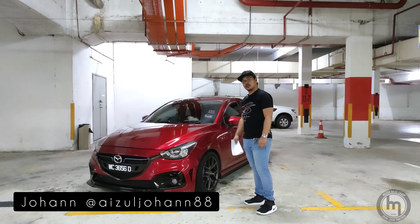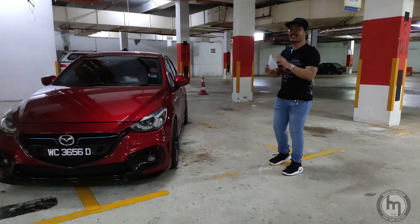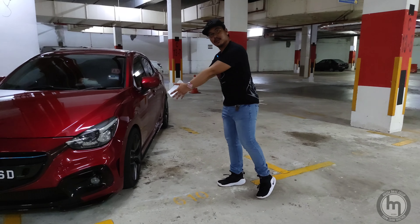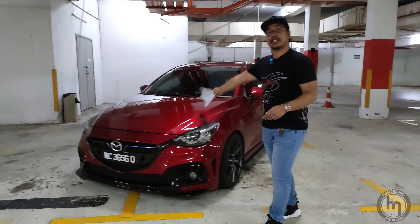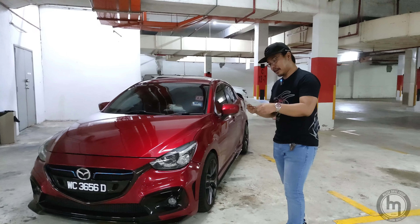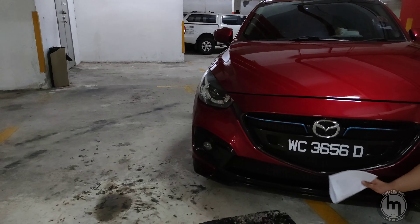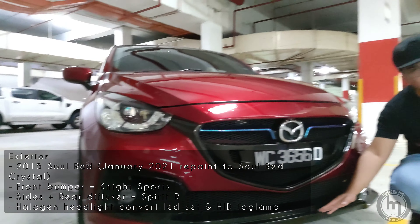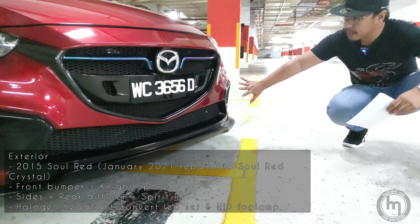This is the Mazda 2, 2015. You might see this car every day on the road, but not entirely — you don't see certain mods on a Mazda 2. First of all, this car is a Soul Red Mazda 2015 Soul Red, but it was repainted recently this year. One of the mods he installed is a night spot kit — a nice aero design that fits nicely into the car.